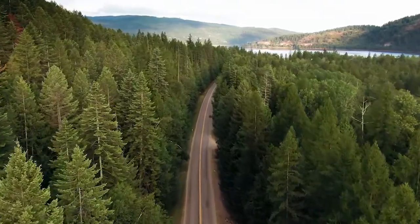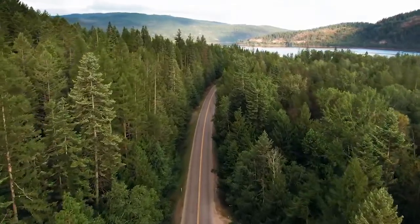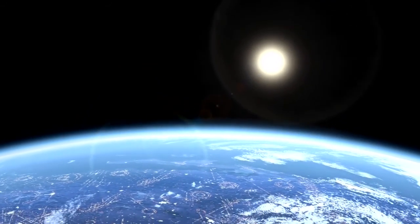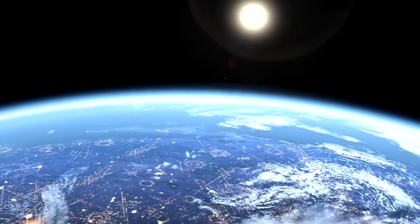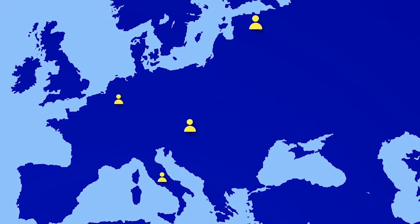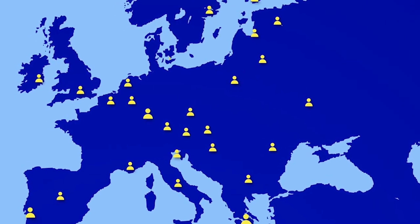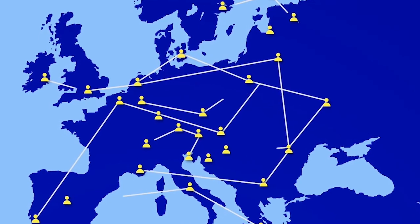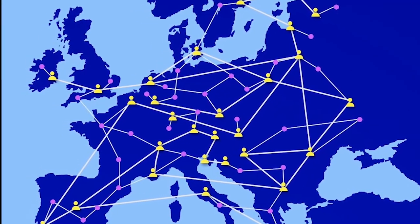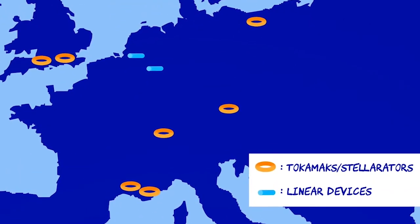It was a very amazing and emotional day when the cryostat base was lowered into position in the tokamak pit — there were people who had literally spent almost 40 years preparing for this moment, and there were more than a few tears of celebration shed that afternoon. ITER means 'the way' in Latin, and ITER is certainly helping lead the way to the global goal of achieving fusion energy.